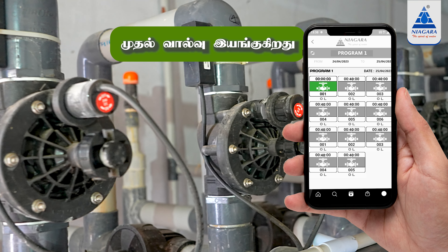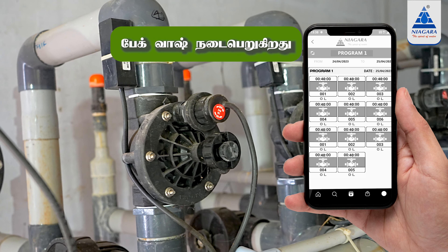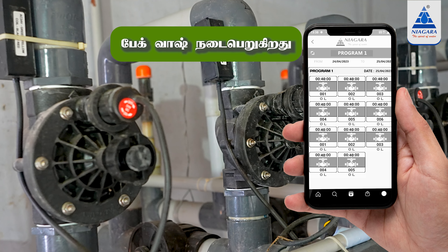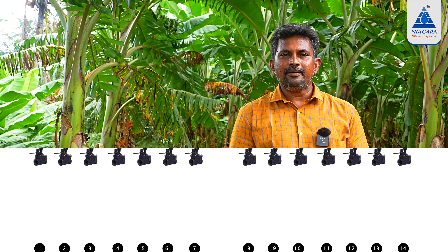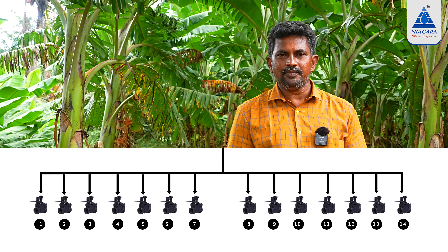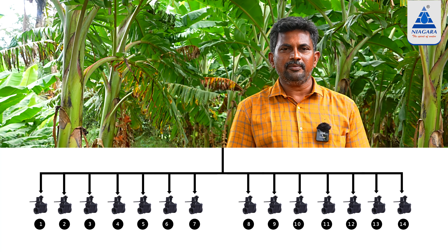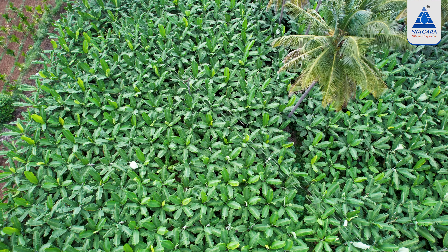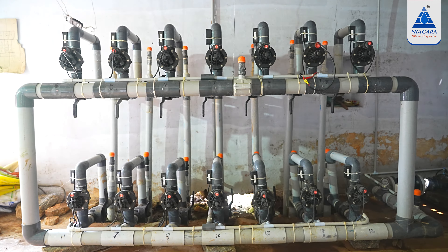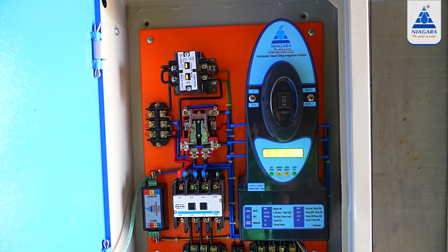You can set a time for the valve. Once the filter is back, the filter will be backwards. In the second phase, the filter will be backwards. Whenever we go to the bathroom, we cut the bathroom. In the second phase, the car will be backwards. So, it's an autonomous port.